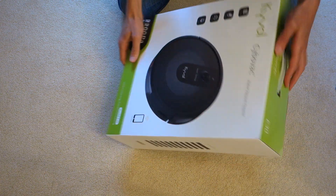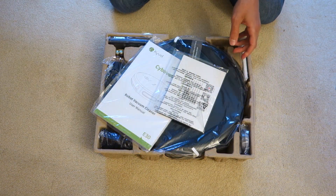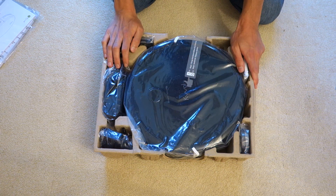Let's go ahead and unbox the product — it's going to be a first for me as well. Here it is outside the box. You can see we've got a user manual, a user guide for the Kyvol app, and we've got the vacuum cleaner itself.